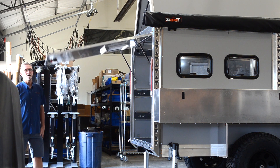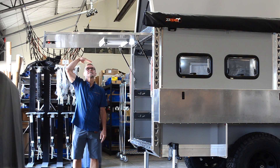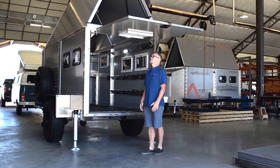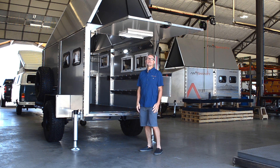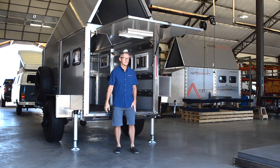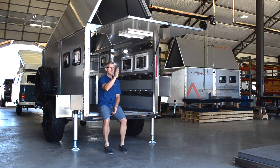You can never underestimate the power of shade. The Anti-Shanty comes with an instant awning with plenty of ground clearance so even the tallest guys can stand underneath it. It gives you a great place to get in from the rain, out from under the sun, and sit down and enjoy the view.